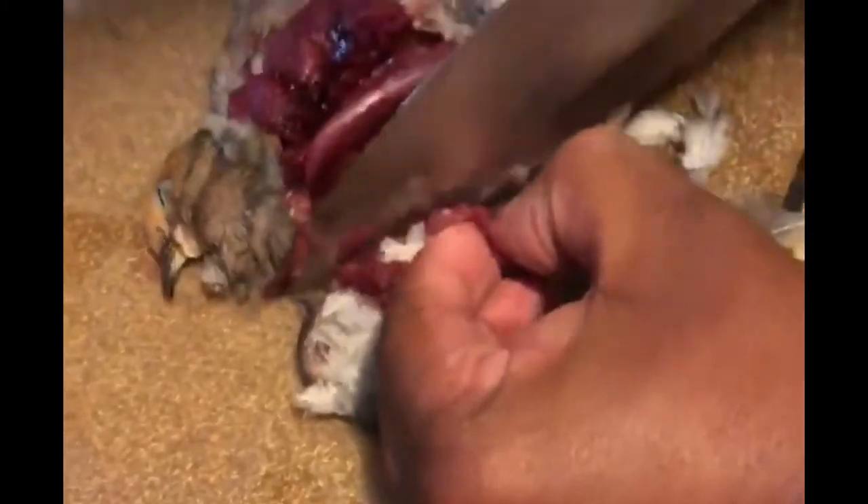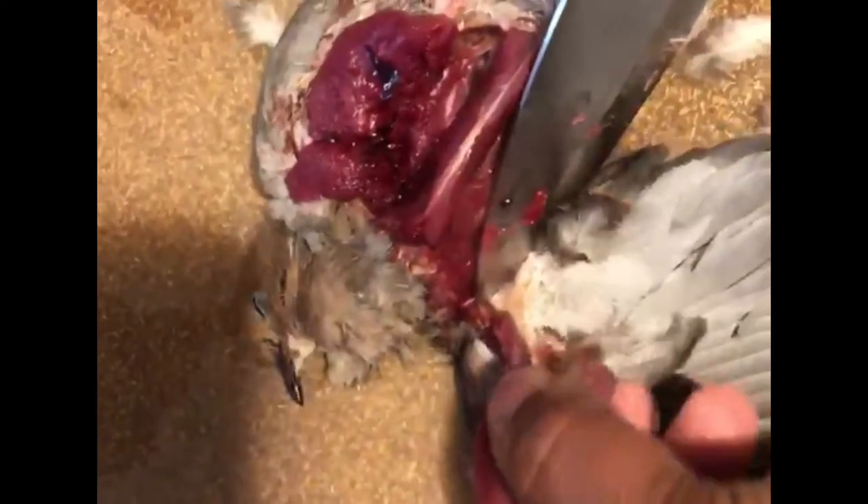My knife is really dull, and the bird is really small, so get in there, and we're done. That's one breast right there.